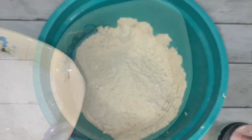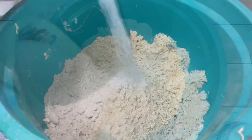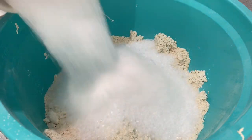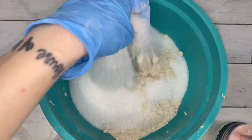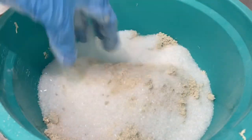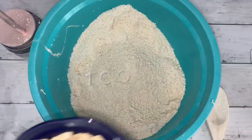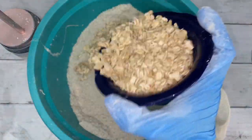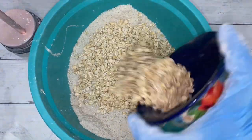Salt is loaded with minerals and nutrients — it stimulates circulation, eliminates toxins, and promotes relaxation. Oats deliver minerals, vitamins, and antioxidants to the skin.